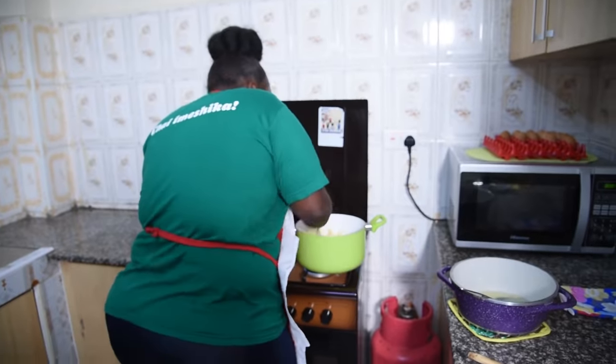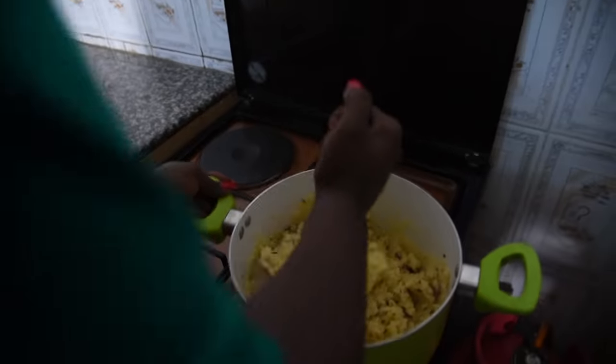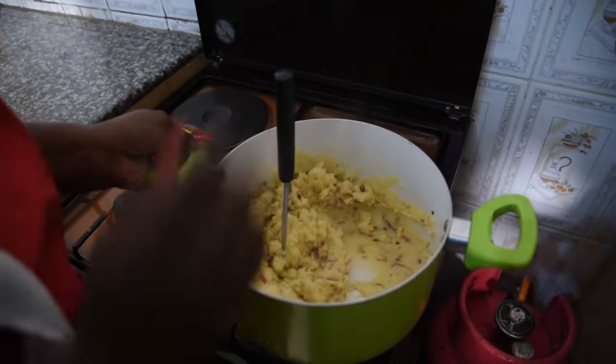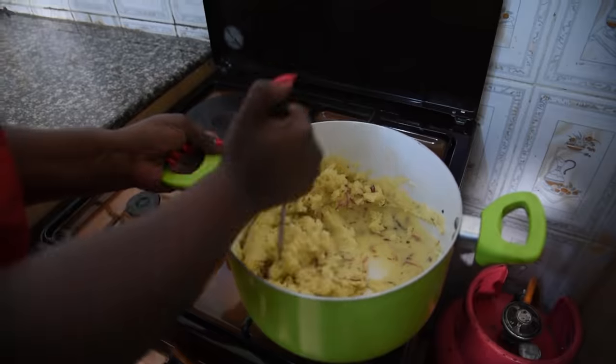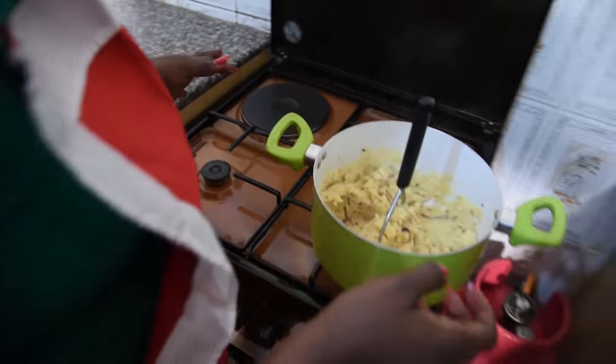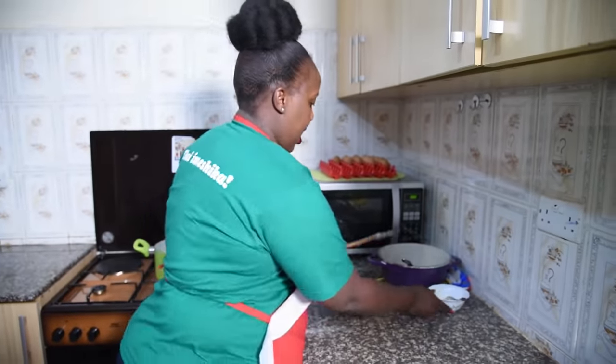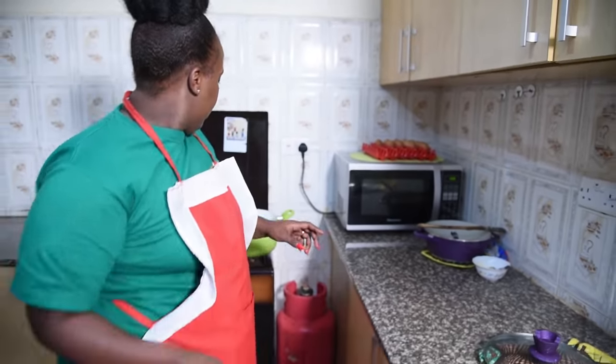You see how this masher makes it so fine because of the ridges underneath it. You can see how the mashed potatoes are ready. I will just serve it and show you the final product. I am so happy — just give me a minute to serve it. It's done.